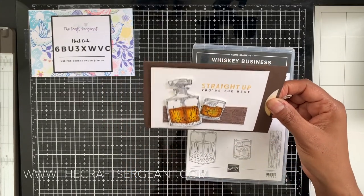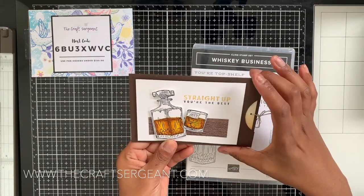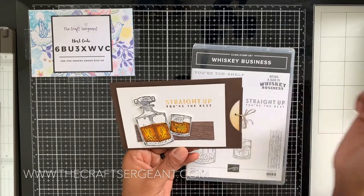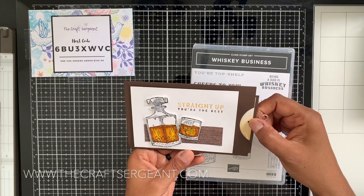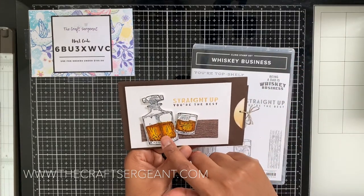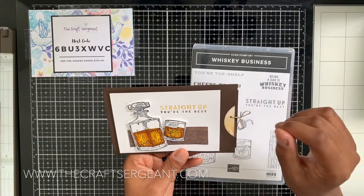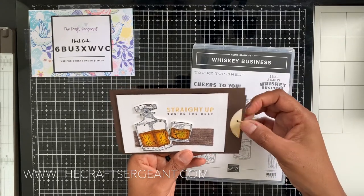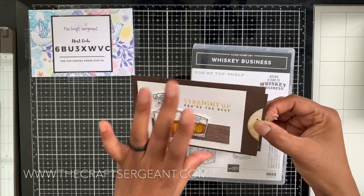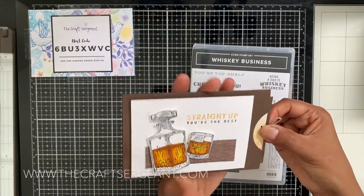I'll have links for everyone I pulled inspiration from down below. The fun fold portion of this card — I got the measurements from Dawn on Dawn's Stamp and Thought, so I'll have her link below. I also need to find the individual who had the card with the coloring of the whiskey bottle and the blending in the background — her name has slipped my mind, but I will try my best to find it. So here's what I came up with using all those techniques and Dawn's measurements.